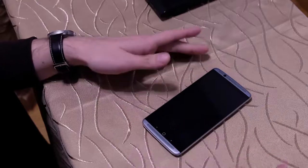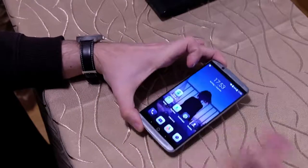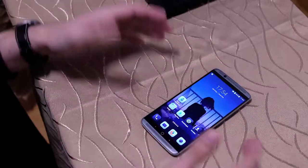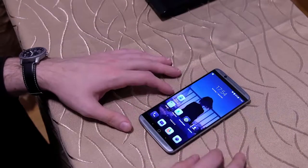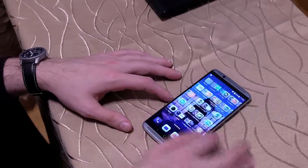Das AMOLED-Display ist auch sehr schön, spart ein bisschen Akku und hat eine gute Helligkeit, auch im Hellen. Natürlich, wir haben jetzt Winter und keine direkte Sonneneinstrahlung, wo ich das testen konnte, aber im Allgemeinen kann ich sagen, das Display funktioniert relativ gut.